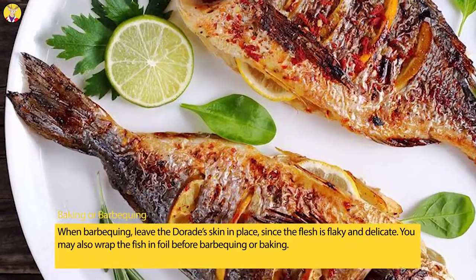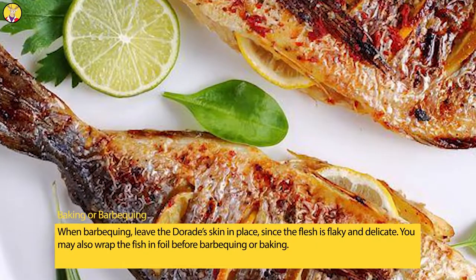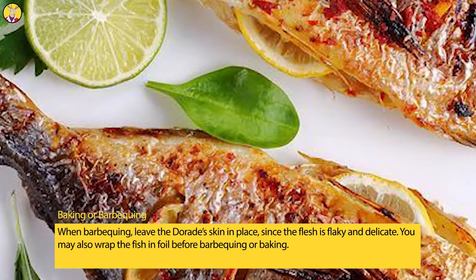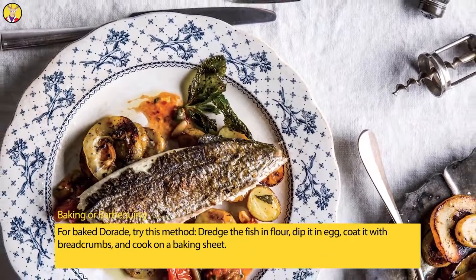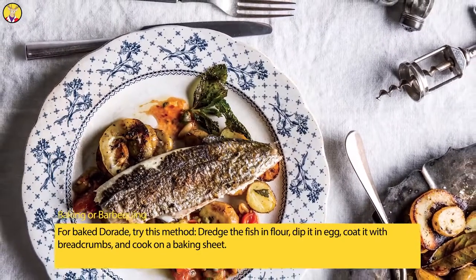Baking or barbecuing: When barbecuing, leave the Daurade's skin in place, since the flesh is flaky and delicate. You may also wrap the fish in foil before barbecuing or baking. For baked Daurade, try this method: dredge the fish in flour, dip it in egg, coat it with breadcrumbs, and cook on a baking sheet.